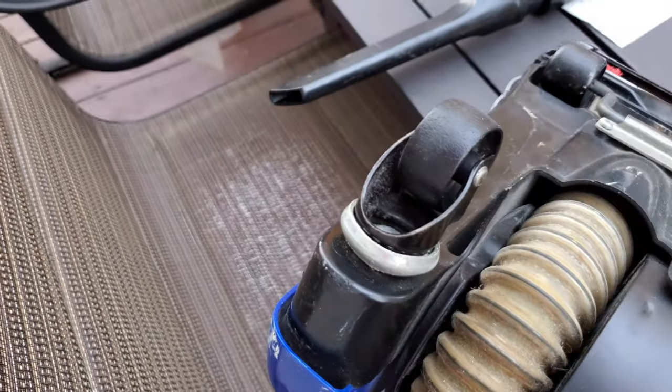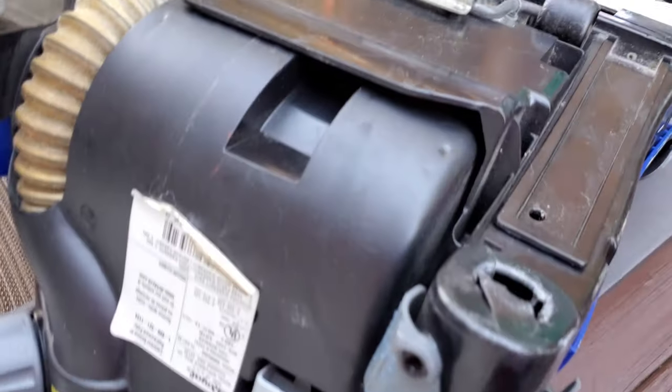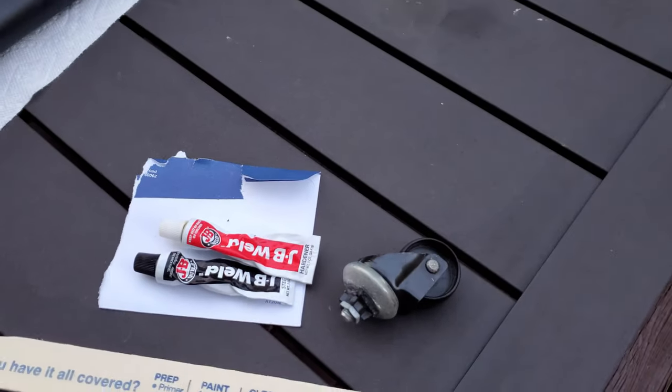One side is in good shape but the other has broken off. We're going to take some JB Weld, glob it in there, let it sit overnight, and then pray that it works — because that's about the only thing you can do with this machine. Bill has the same model, except it's newer. It doesn't have the swivel casters, but his has a red one that takes the same F1 filter.